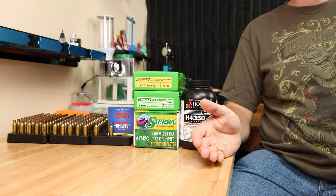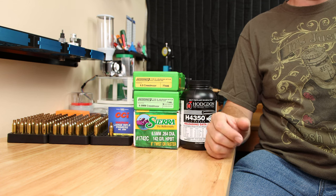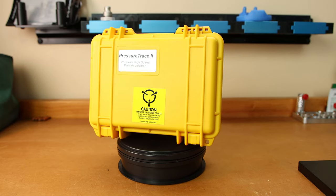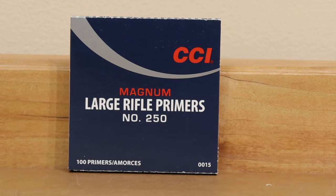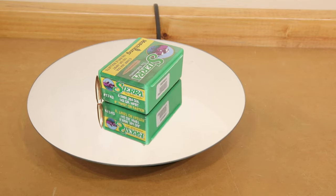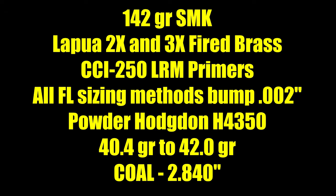With the case volume difference being only around 0.3 grains of water, will we see a different pressure when the rounds are fired? I monitored the pressure with my Pressure Trace 2 system during the live fire testing to get the answer. Our live fire data is all based on Lapua Large Rifle Primer Brass, the CCI 250 Large Rifle Magnum Primer, the Sierra 142 grain MatchKing, and Hodgdon H4350.